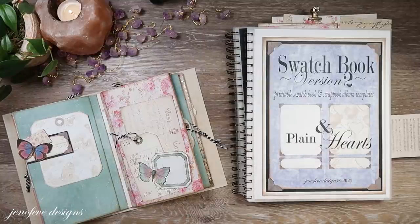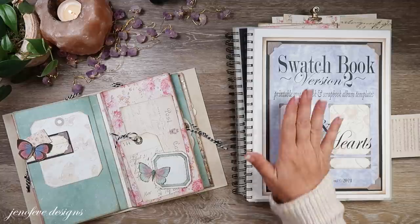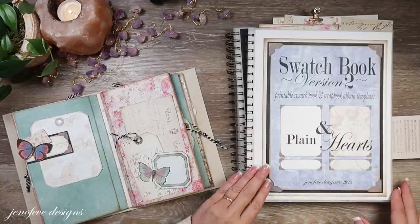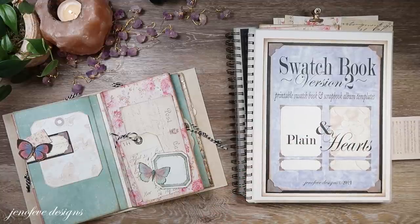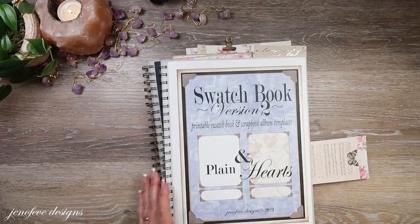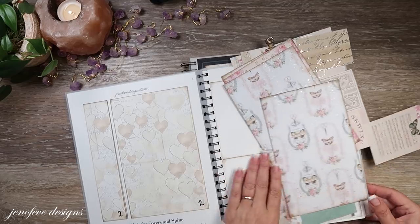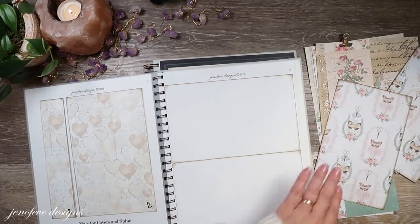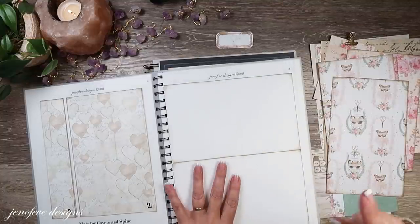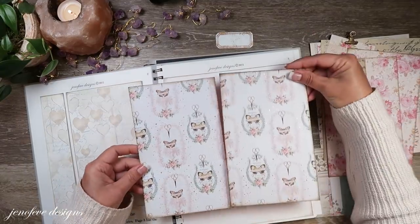I'm almost 100% positive the first video is an intro video. This is the newest set of templates available in my Etsy shop — I'll have that link down below as well. I'm using the butterfly background out of the swatch book. I printed two of page three and they were both printed onto the patterned paper.